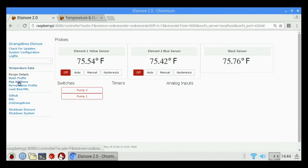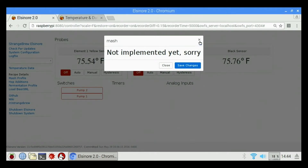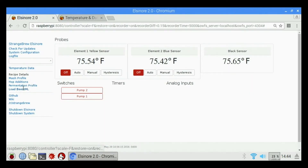We have recipe details, mash profile, hop additions, fermentation profile, and load beer XML. Out of the box if you click any of these, it's just going to pop up and say 'not implemented, sorry' — and the reason is because we don't have a profile loaded for a beer XML. Once we load a beer XML file, we can then go in and change these settings. But if we don't have an XML file loaded, we cannot do anything with this.